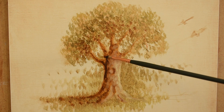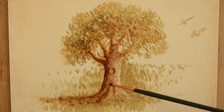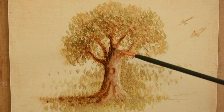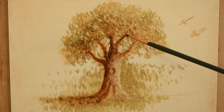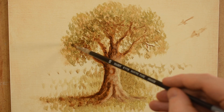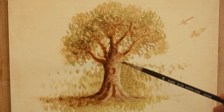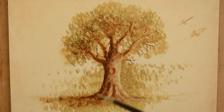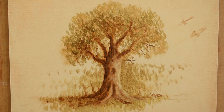I add dark accents to the shadow side of the tree. I start adding opaque and thicker paint for the light side of the tree.